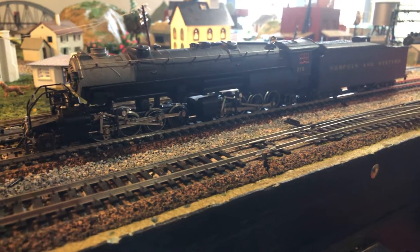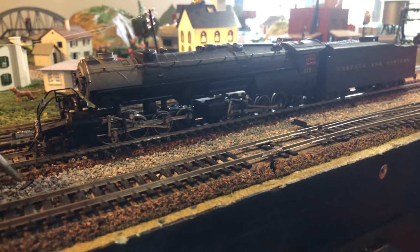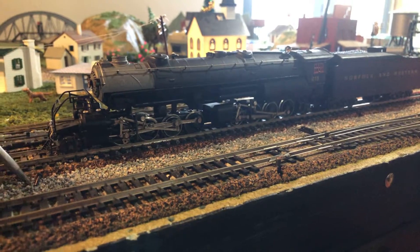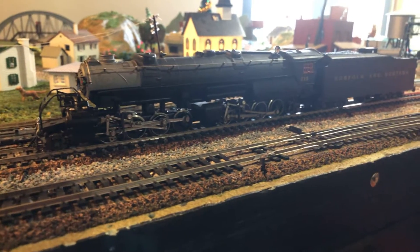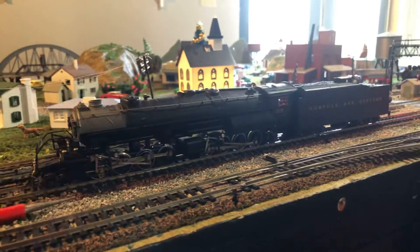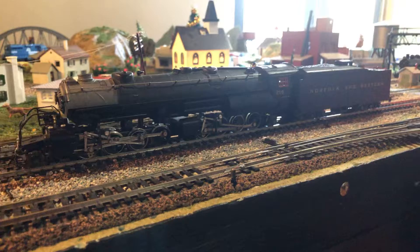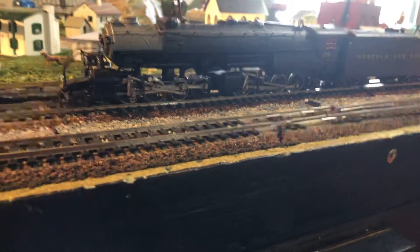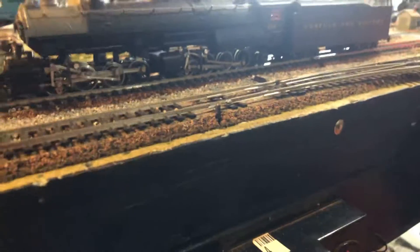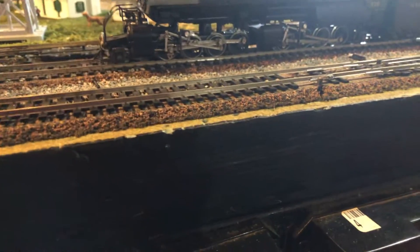I remember running this one around that layout. And when we were at the train show, never, ever would I have imagined to see this thing for sale. For those of you that don't know, I do have another Y6B that's built exactly the same, but it's not all that realistic — the paint isn't right, and it's a Santa Fe ATSF or something like that.